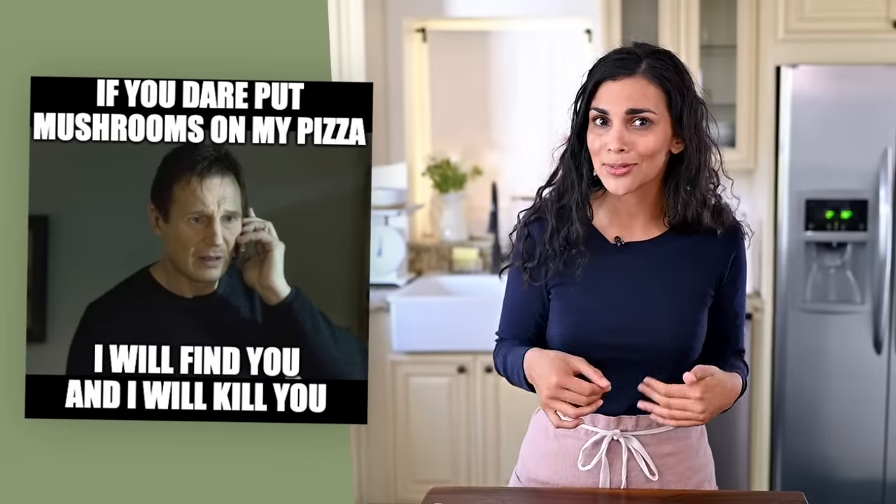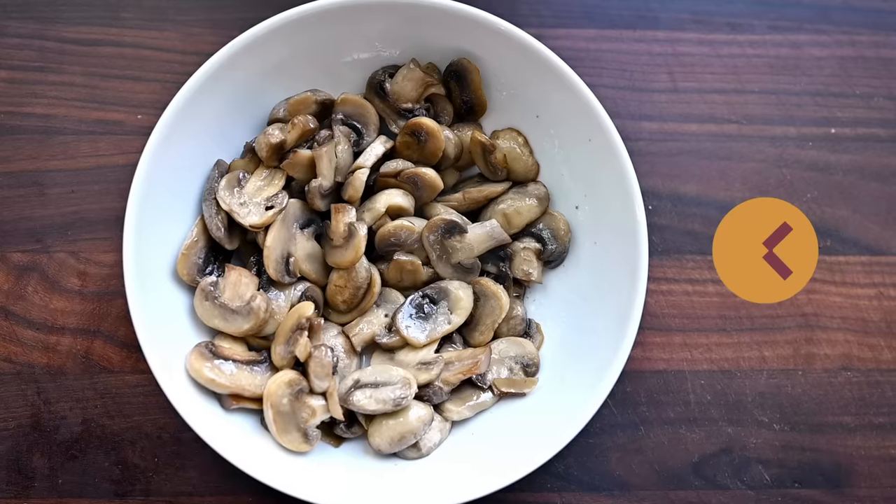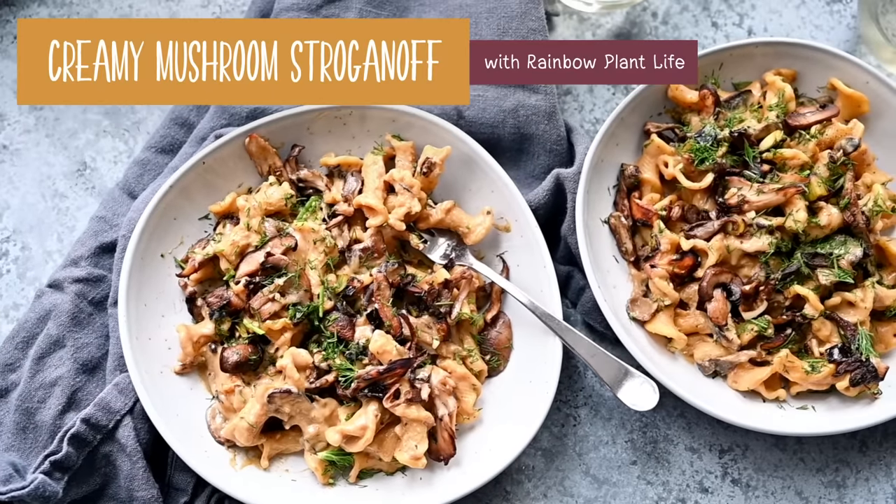When I first met my boyfriend, he hated mushrooms. If they were anywhere on the table, he would have a gag reflex. And this bothered me because mushrooms are amazing. So I dug deeper into his issues and I realized that he had only had soggy, slimy, soppy, sad mushrooms without any flavor. Usually these white button mushrooms cook down really, really soft and squishy and weird. So today I'm going to share with you the recipe that converted him from a mushroom skeptic into a mushroom lover. It's my creamy vegan mushroom stroganoff.